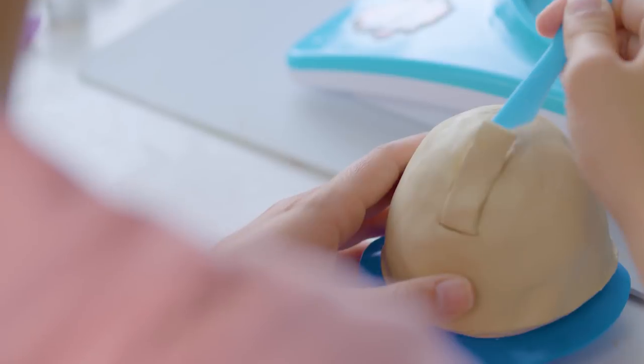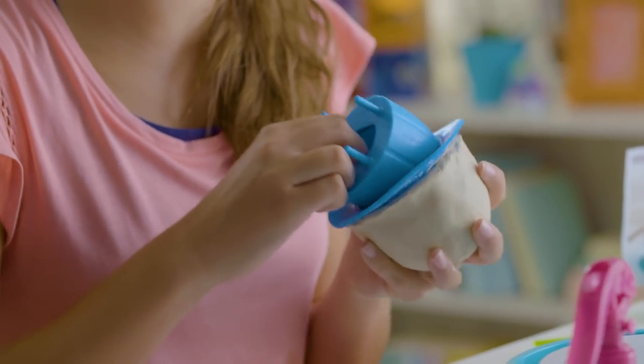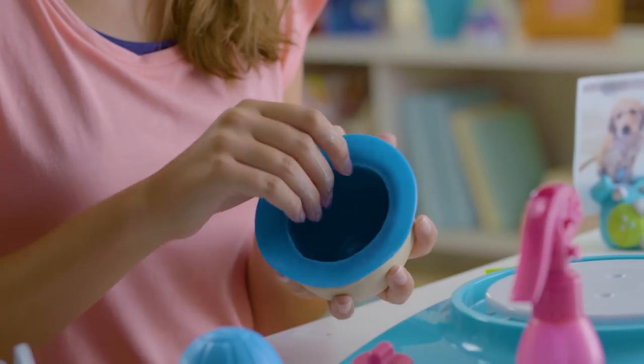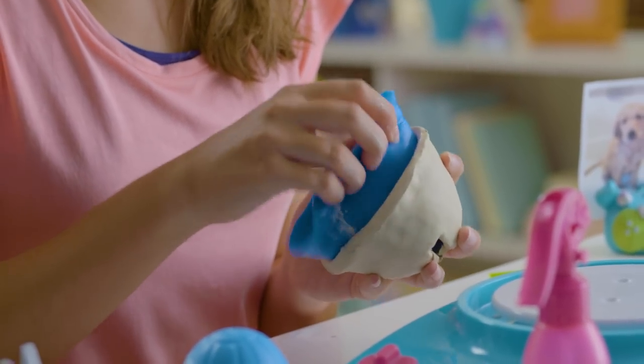No blingy bank would be complete without a coin slot. Perfect. Now it's time to remove the core — use your thumb like this and jiggle it out. Now remove the sleeve.